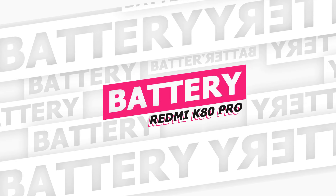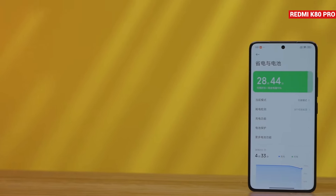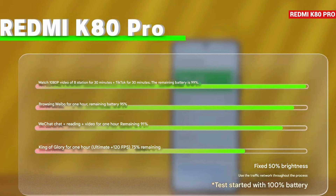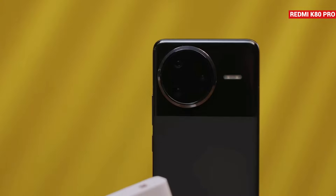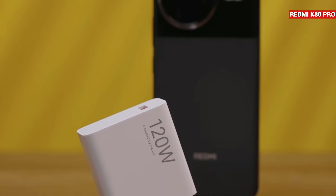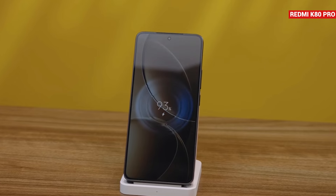Let's talk about the battery and charging on the K80 Pro. It comes with a 6,000mAh battery featuring new technology. In a 4-hour endurance test, 75% of the battery remains, compared to the K70 Pro's 5,000mAh battery which only had 61% remaining after the same test — showing a clear improvement in battery life. For charging, the phone supports 120W wired charging and also offers 50W wireless charging.